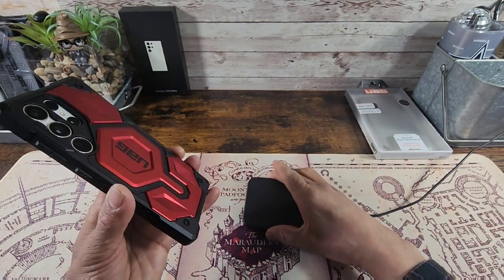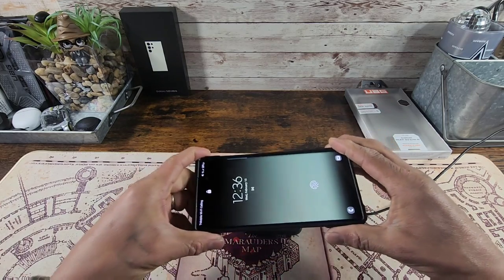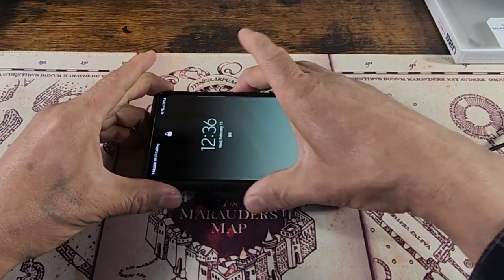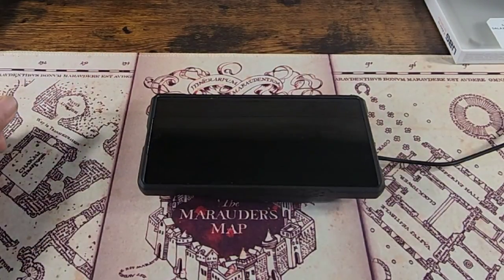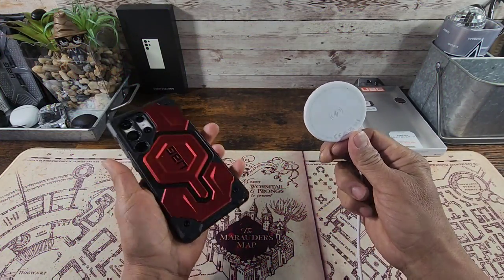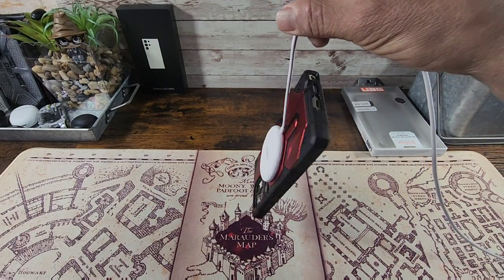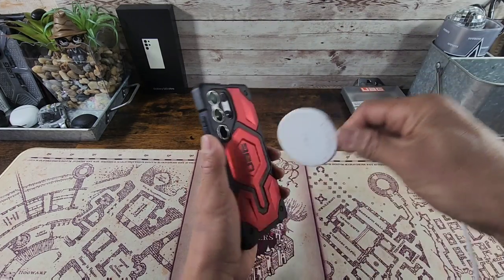Alright, it is time for wireless charging — bam, just like that. And now we're going to test out my Anker magnet for MagSafe, just want to see how powerful that magnet is. That is nice — if you have a powerful MagSafe magnet in your car, that should work really nicely with the Monarch case on your S23 Ultra.